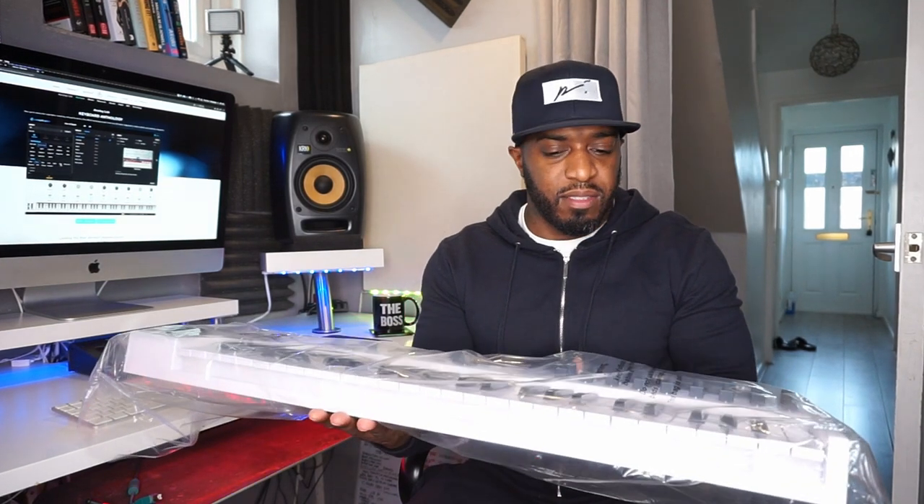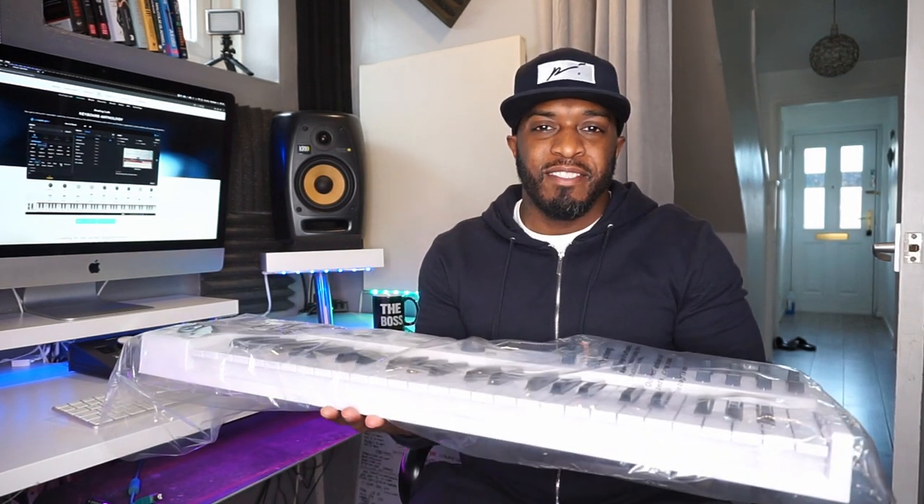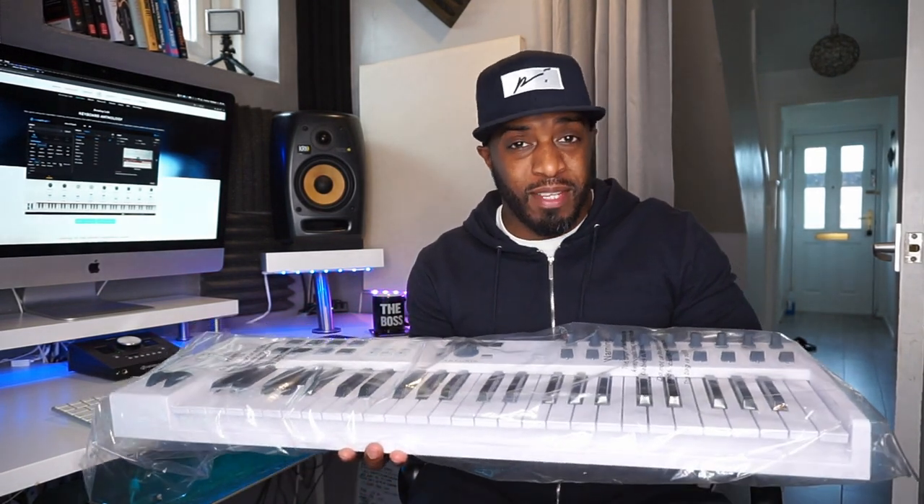Feels quite light. It's not a portable one — not one you could put in your rucksack and be mobile with. Obviously if that's your setup you're going to need less keys. I've got a video talking about keys and how to choose MIDI controllers, check that one out if you haven't seen it already.